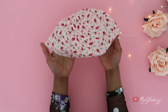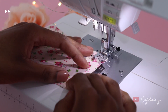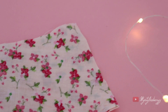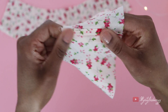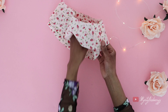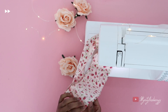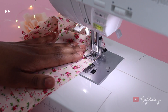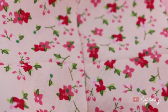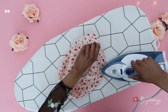Moving on with the brim — sew along the sides of the brim with the pretty sides together. Repeat the same with the other pair. Open the seams with your fingers or the iron. Then sew the pieces together with the pretty sides on the inside, making sure to line up the seams. Sew the bottom all the way around the edge. Open up the seam, then iron the brim flat.